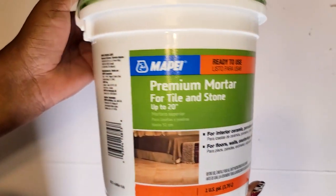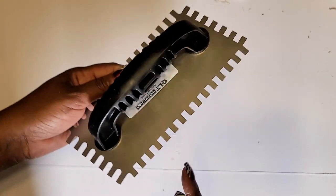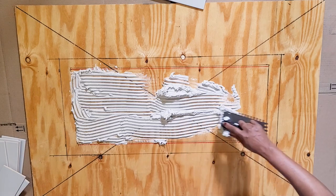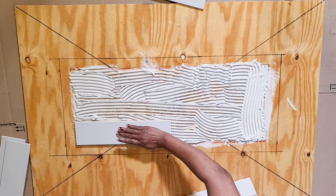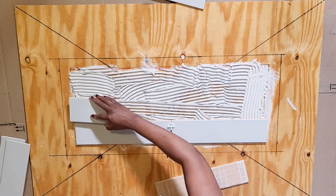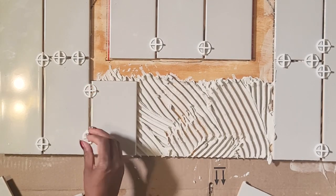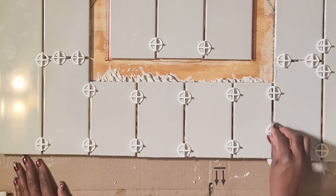To set the tile I used this premium mortar for tile and stone — it says up to 20 inches. I'm not sure if the 20 inches refers to the height of what you could use it on, but this is what I used. You'll also need a trowel, and I'm using the shorter side of the teeth. Then I set the tiles in the middle and all around the sides, making sure to keep the area where I'm going to place the crushed mirror glass clean from any mortar. We'll let this dry overnight and then we'll come back.